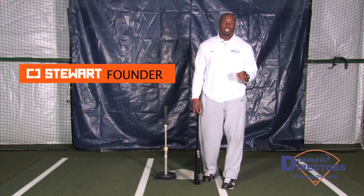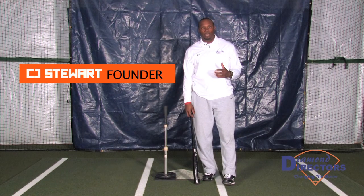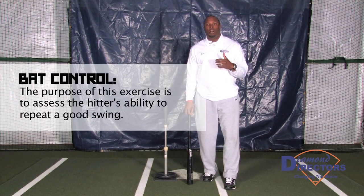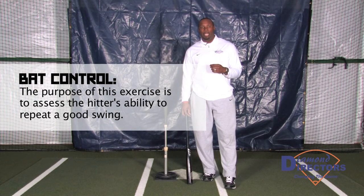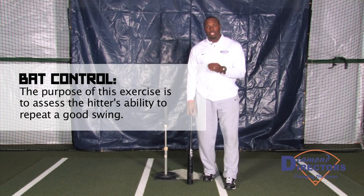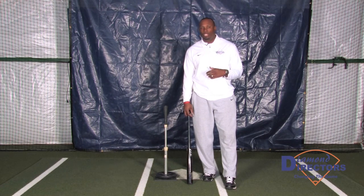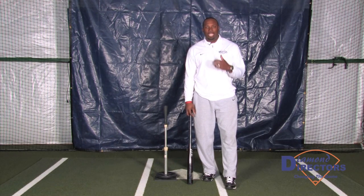This is my Diamond Director's skill build and assessment drill. In this particular drill, we really want to focus on developing a functional swing that we can repeat. There's a very big difference between a good swing and one that's functional. A functional swing is one that I can use to hit any pitch, any location, any speed.